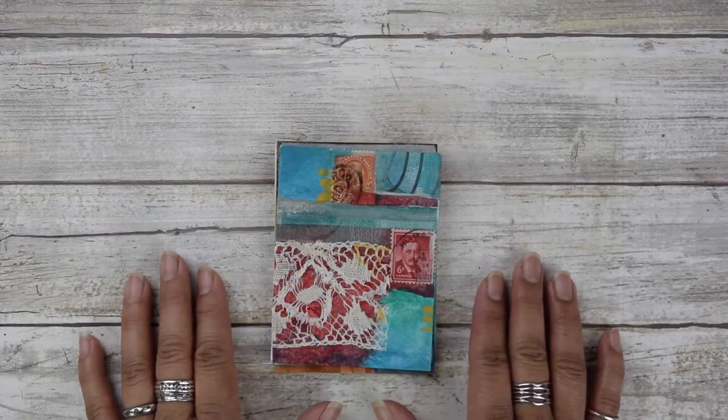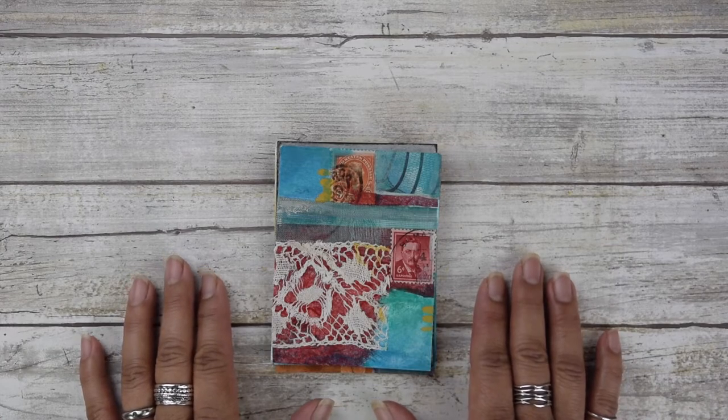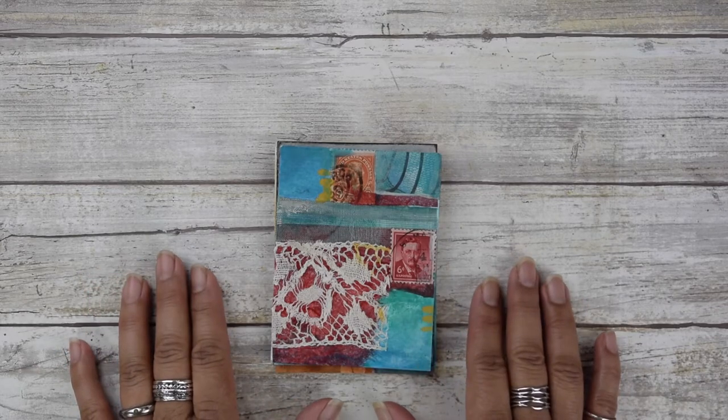Hello Creatives, it's Lisa Agarron here. Welcome to Mixed Media Minis, which I've also nicknamed M&M's because not only are they mixed media, but they're also mobile.